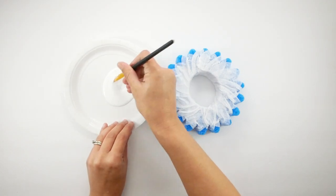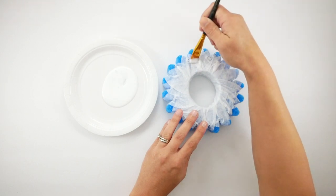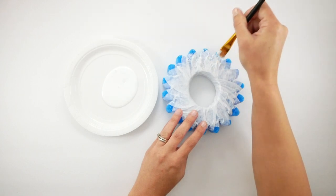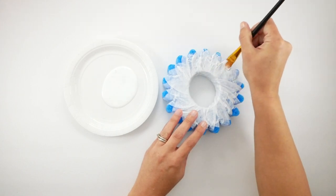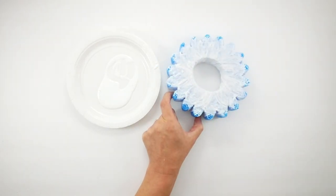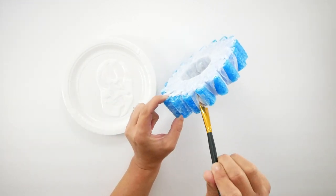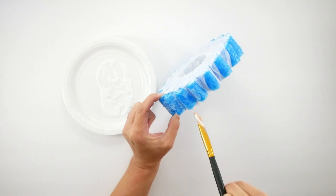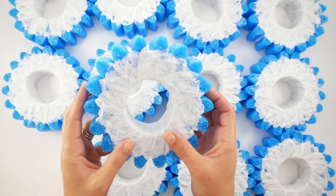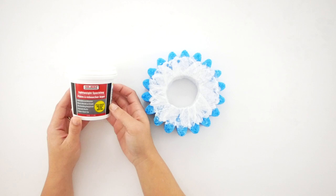Next I take some Mod Podge and a paintbrush and, starting from the middle, gently work my way out to the edges of the gears. The look I'm going for is kind of like that concrete, paper mache, hard texture. I make sure to get all along the inside as well, pushing into the creases with my brush. Here's what all twelve of them look like once they're dry.